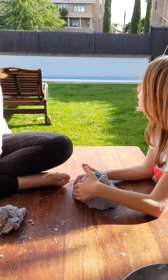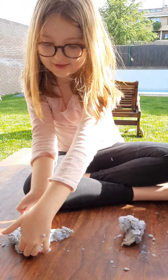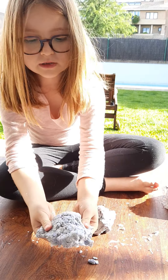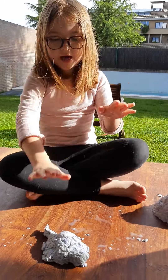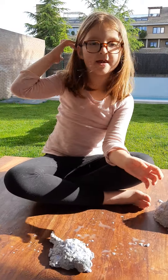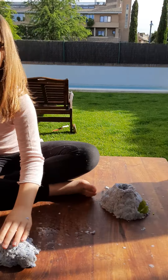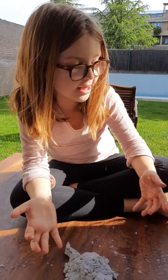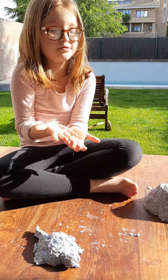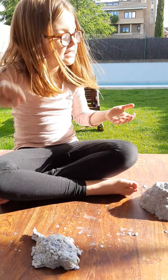Now I'm gonna decorate the volcano with grass or anything you've got in your house. The turtle is so cute, and if you want you can add feet. We have to wait until tomorrow until it's dry — then you can paint it with watercolor paint.